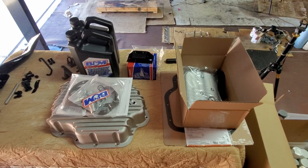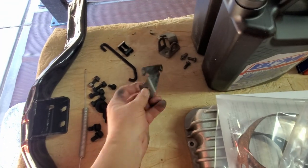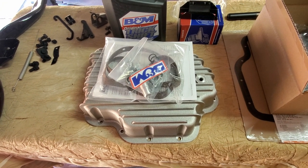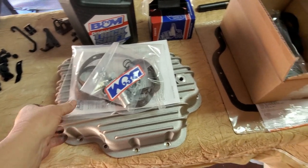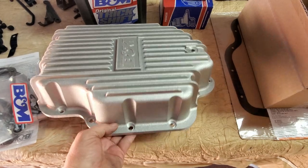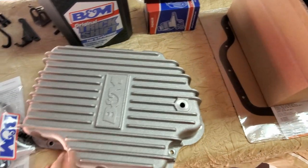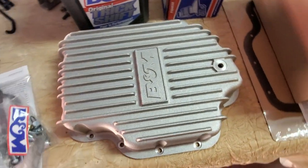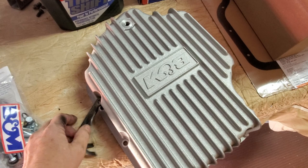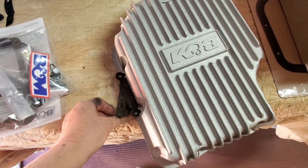It's getting close to time to put the crossmember in. I got the hardware cleaned up and painted, but I still need to paint these brackets for the transmission. The pan on the transmission is a little bit rusty, so I decided to go ahead and get a new transmission pan. I got this beautiful B&M cast aluminum pan — it's a thing of beauty. Hopefully it fits well. Sometimes with these cast pans you end up having to modify the bracket a little bit to get them to fit.